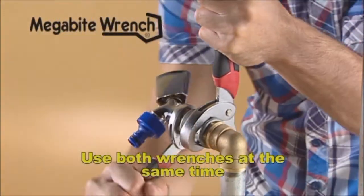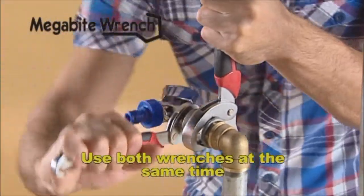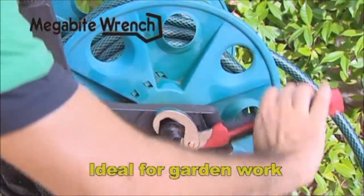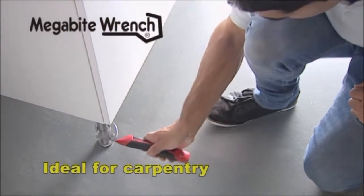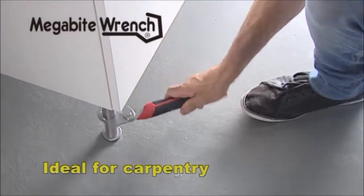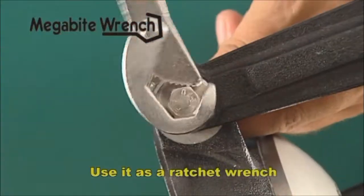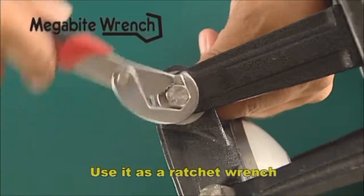What's more, you can use both wrenches at the same time to do plumbing jobs. These are the most versatile tools for doing outdoor jobs. Watch how easy it is to do carpentry work, such as adjusting cabinet legs or setting up a wooden shelf unit. You can also use it as a ratchet wrench, which will make your job seem effortless.